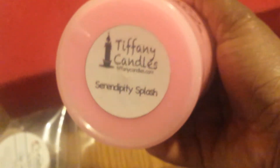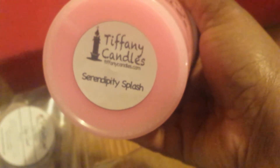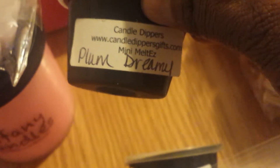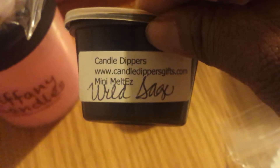Now I'm going to show you what I have from Tiffany Candles. I've got this scoopable container of Serendipity Splash, one Scallop Tart left of Lavender Vanilla, and three Scallop Tarts in Blue Sugar Type. I've got two tarts left from Candle Dippers — this one is Plum Dreamy and this one is Wild Sage.